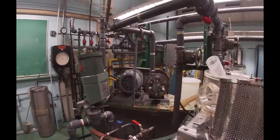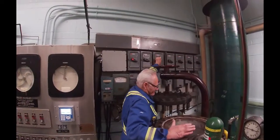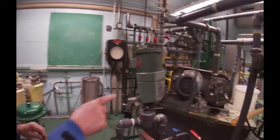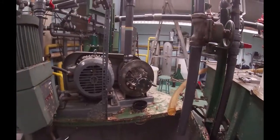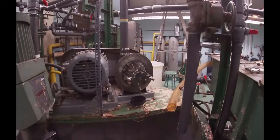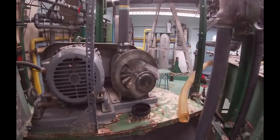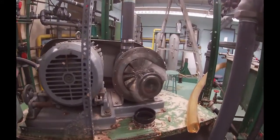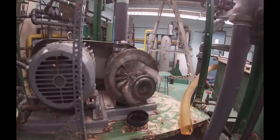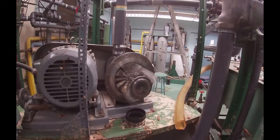I'm going to throw the disconnect on. When I start this up, we're going to keep our fingers away from here because it could hurt. Now I'm going to turn it on. Now you can see that the blades are staying stationary — the distributor blades — but the actual blades on the arms themselves just keep the stock moving.